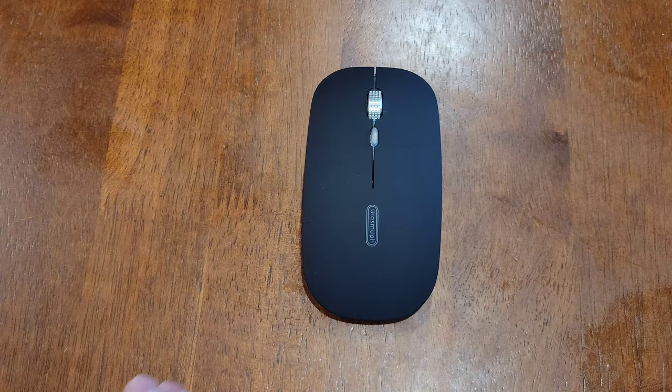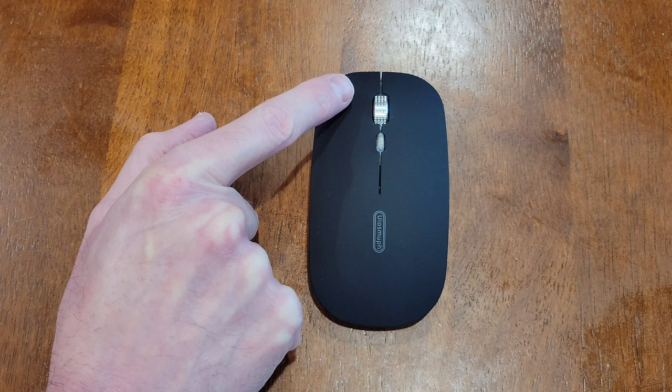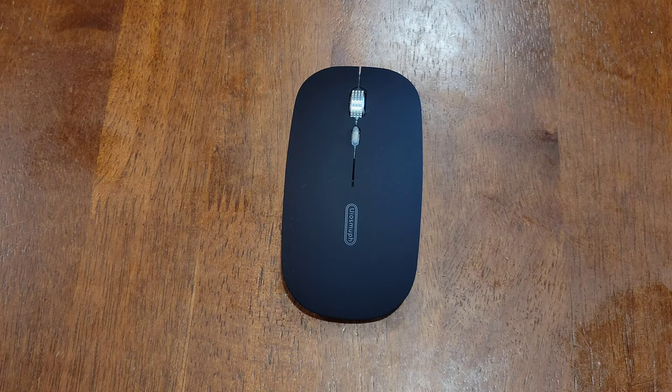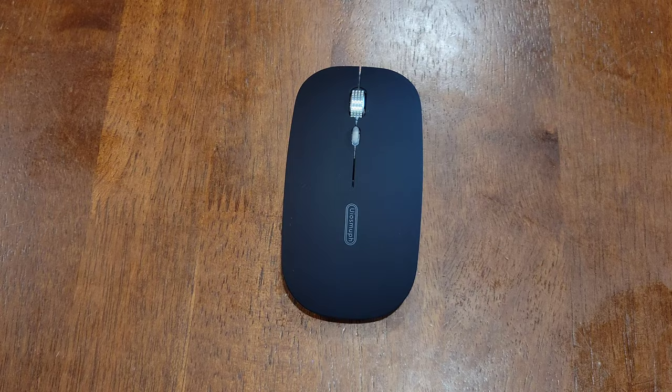Let's take a look at the mouse first. Here is the left and right button — it does say this is a silent click, so we'll listen to how those sound. We also have the scroll wheel here, and you can press down on that as a button as well. Let's listen to the left and right buttons, then the scroll wheel button.